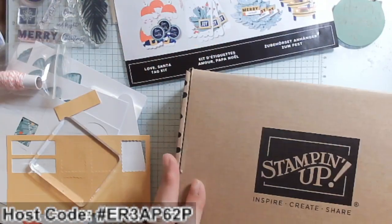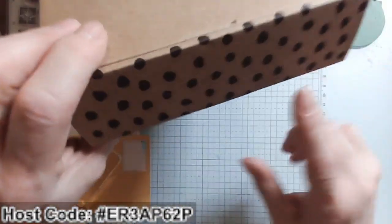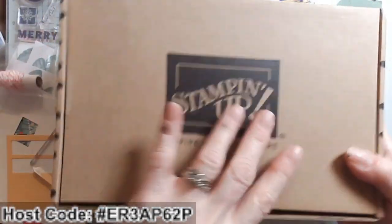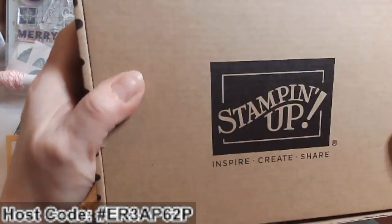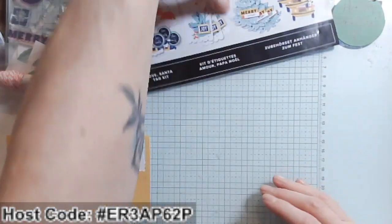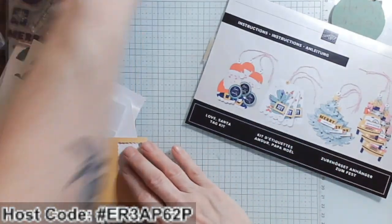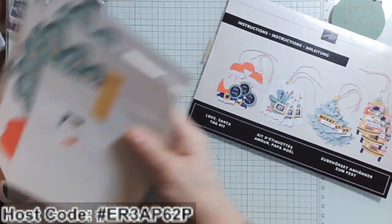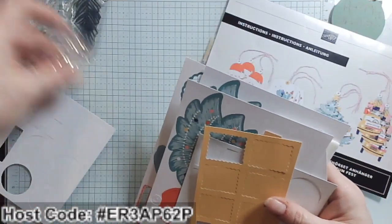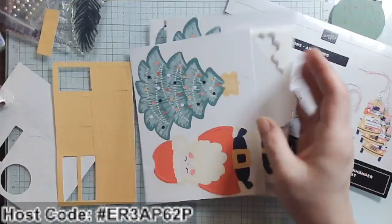Let's go ahead and close this. You'll notice the difference between a Paper Pumpkin and a kit: the kits always come in a craft-colored box with stripes and dots. They come out again about the fifth of every month. This one is a kit from last Christmas — I had gotten several because I did a card-making class with them.